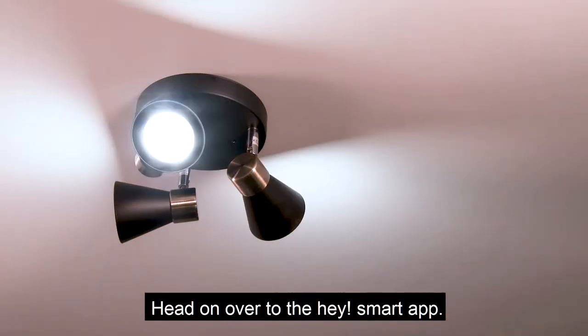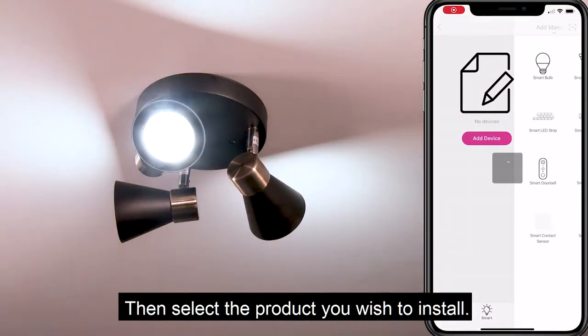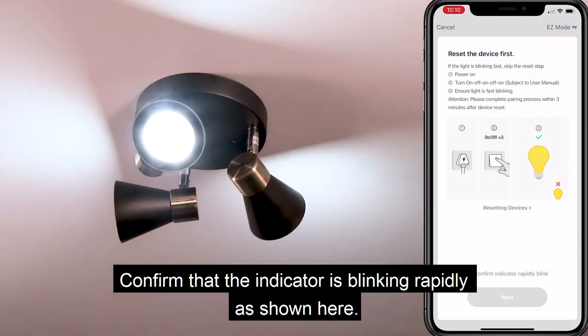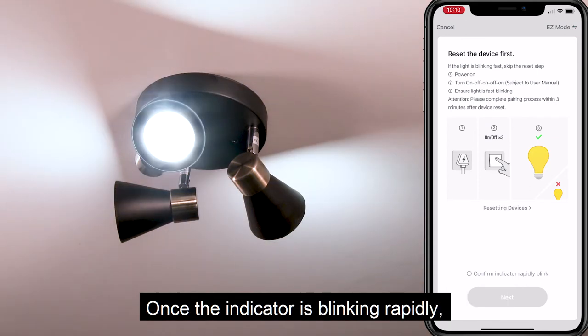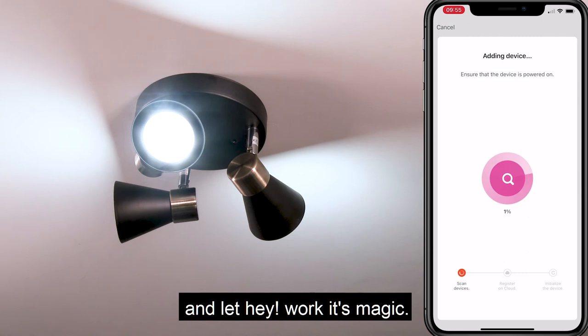Head on over to the Haysmart app. Click on the plus icon in the top right hand corner and select the product you wish to install, which in this case is a GU10 bulb. Confirm that the indicator is blinking rapidly, as shown here. If the indicator is not blinking rapidly, repeat the reset process from earlier in this video. Once the indicator is blinking rapidly, confirm, click next and let Haysmart work its magic.